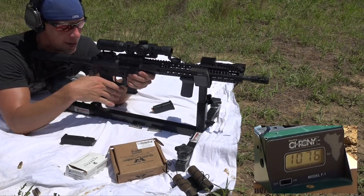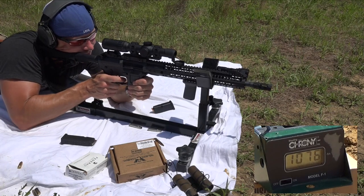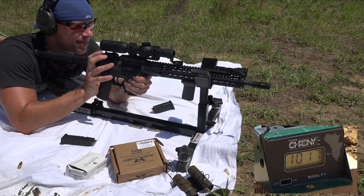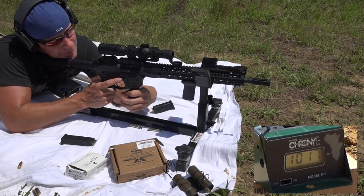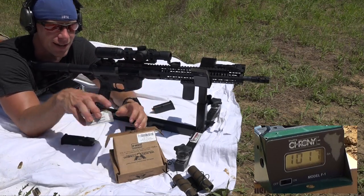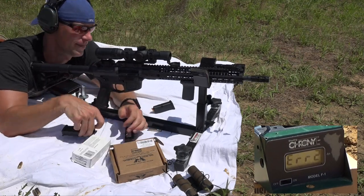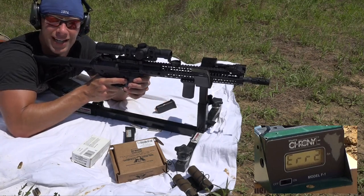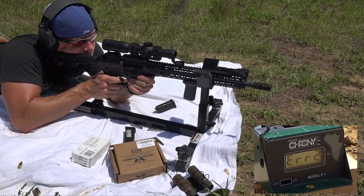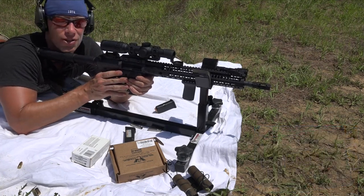So up next, we're going to put some Wilson Combat 147-grain ammo through it. A little bit slower as you'd expect. And lastly, we're going to put some hot stuff through there — the Federal 115-grain Plus-P-Plus ammo from sort of early nineties fame, if you will. That stuff's certainly smoking.